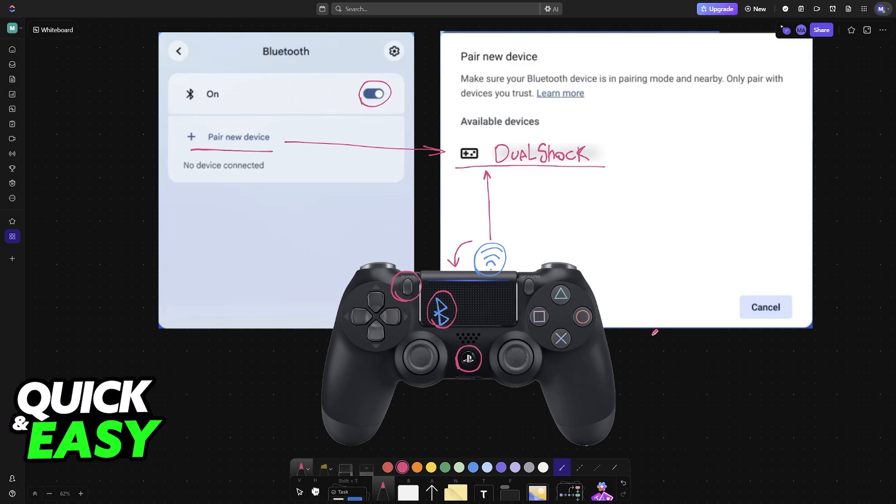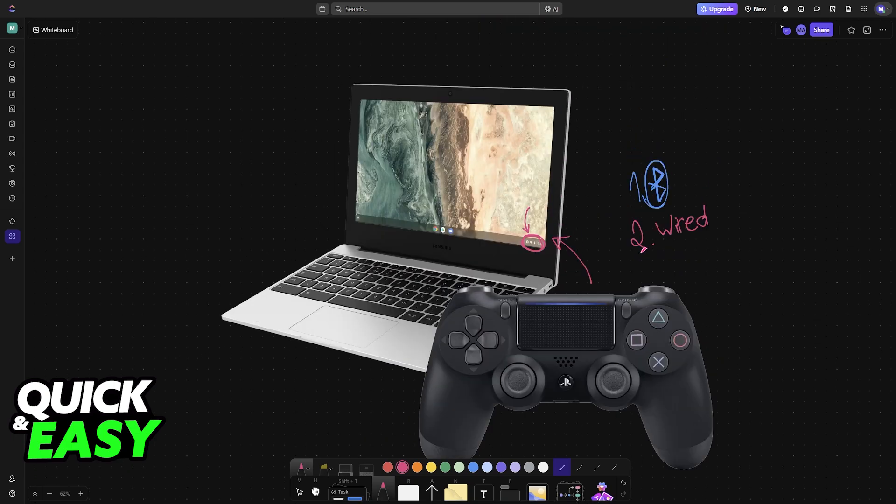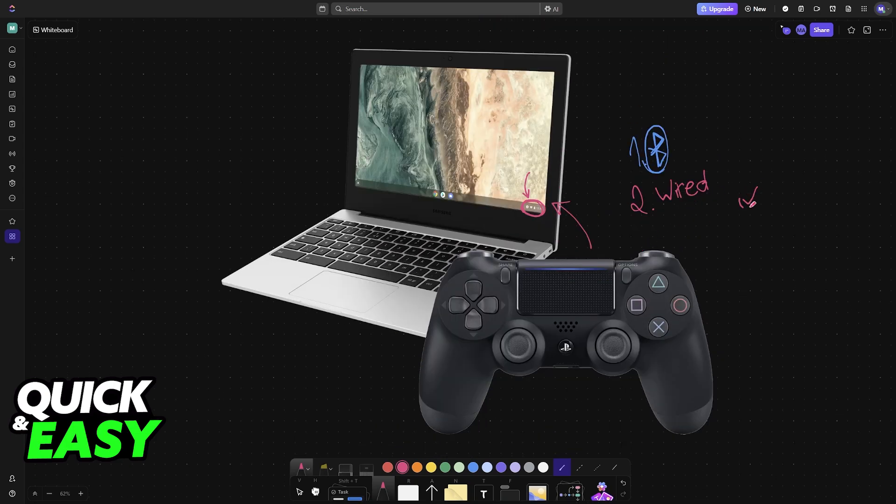But if this doesn't work, the other alternative is to simply use a cable. You plug a USB cable into the controller, and the other end goes into the Chromebook. There is no secret to that method — as soon as it is connected, it will remain connected and it's usable in any game that supports controllers. You can open the game and you will be good to go.